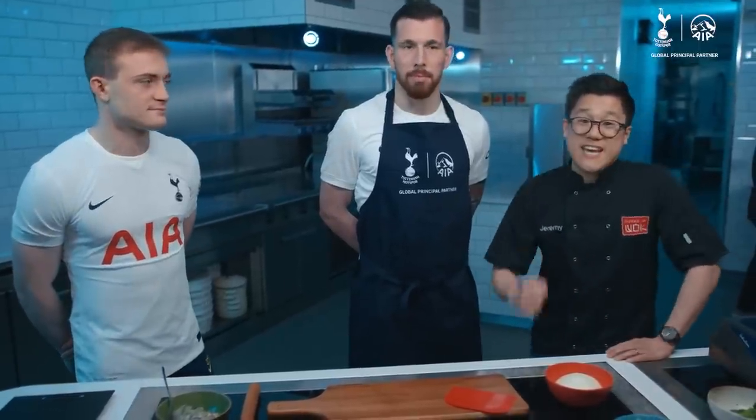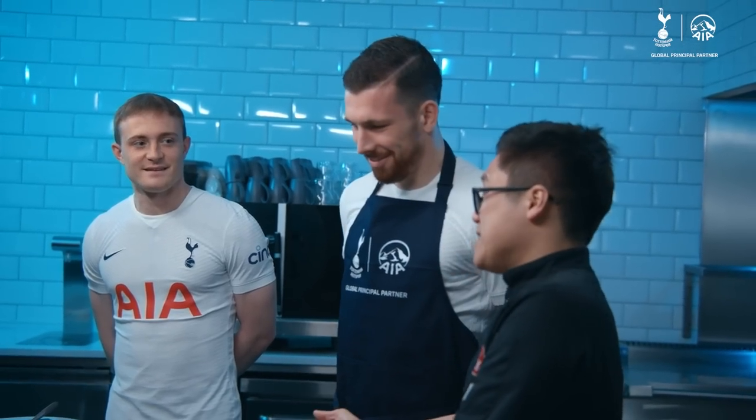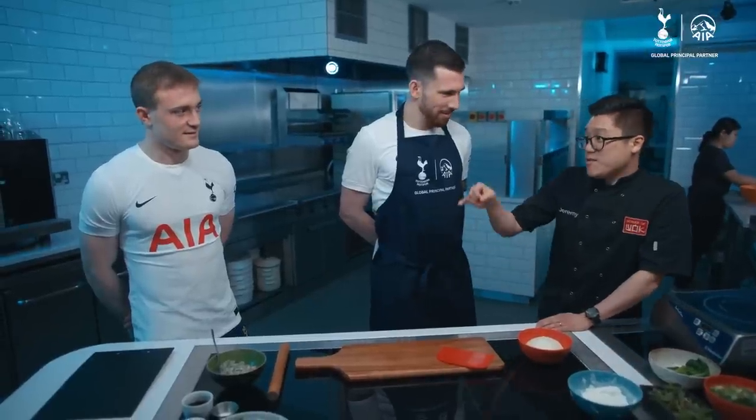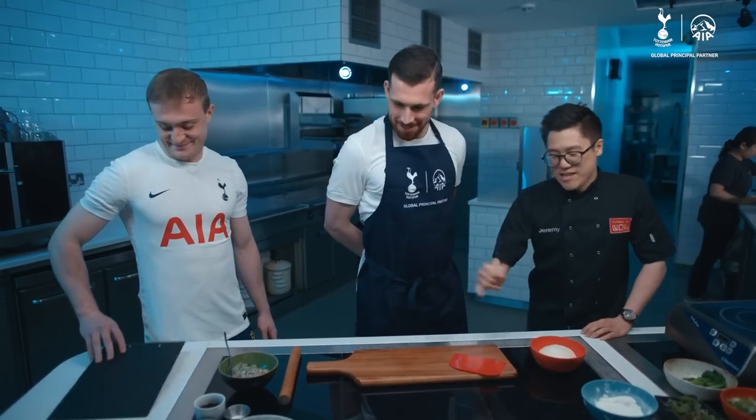Hey, I'm Jeremy from School of Walk, and this is AIA's Giant Dumpling Challenge. I'm going to get these guys — or actually Pierre — to make some giant dumplings. And as if it's not hard enough already, at the same time, Olly, you're going to be quizzing Pierre whilst he's doing it. Are you ready for the challenge? Yes, chef. Let's get cooking.